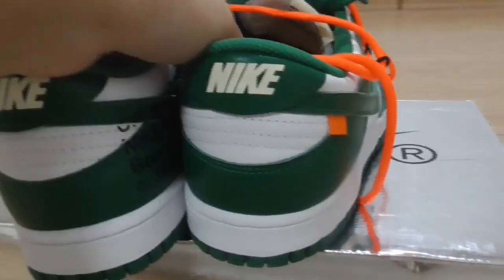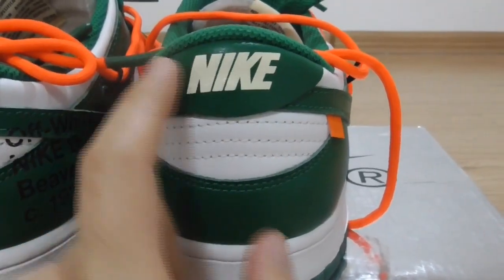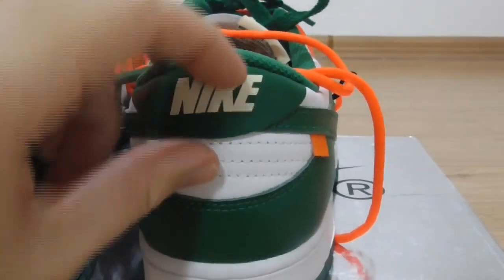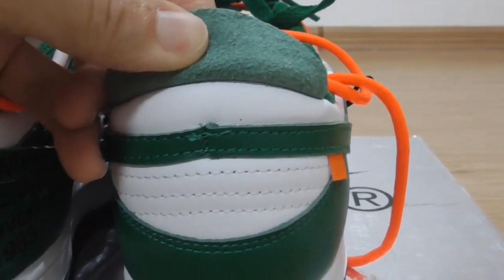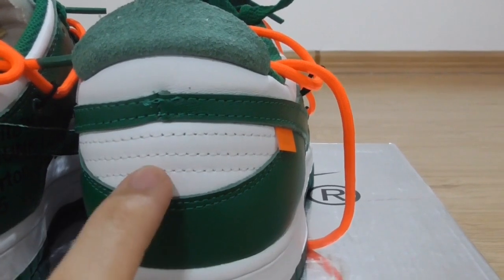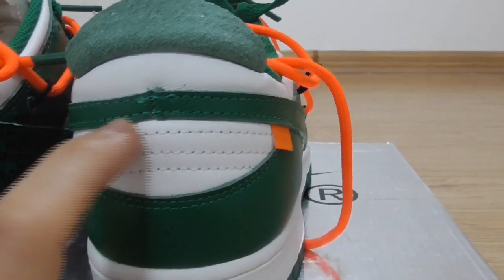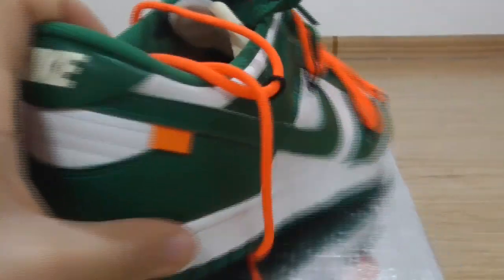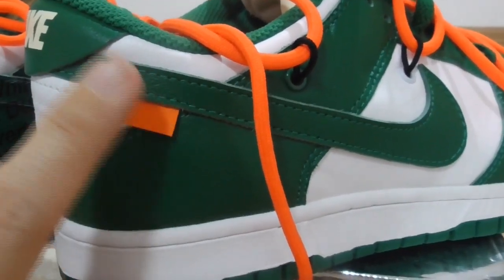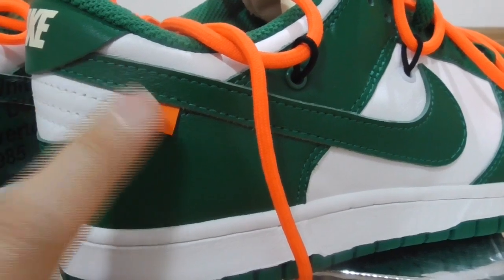Now the heel part — you can see plain Nike branding here. It's leather material. Underneath there is a sweat lining, and on the back side there is single stitching: white, one, two, three rows, and also green stitching. Above this is an off-white orange tag, which is a classic feature of Off-White sneakers.